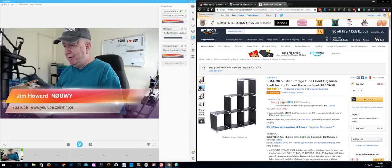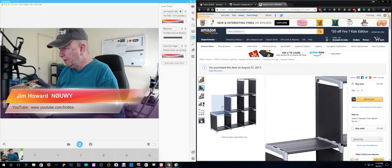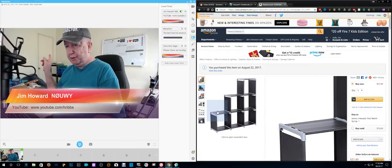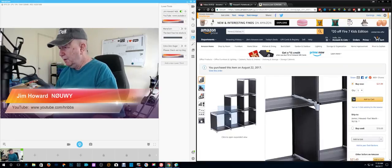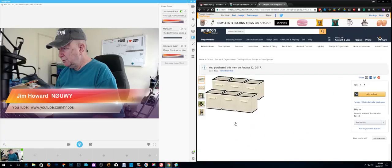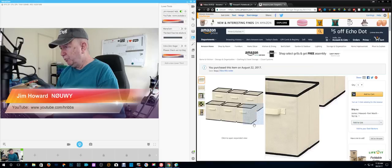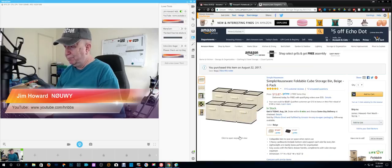Then I changed my mind. I ordered these things, which I think you can see over here, right there. And with them I ordered this, and they slide in there. Very inexpensive, not real sturdy, but no problem so far.